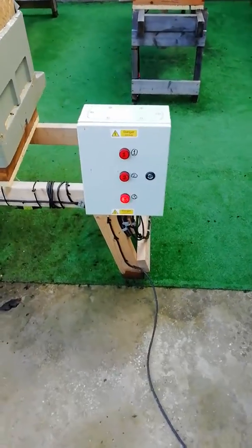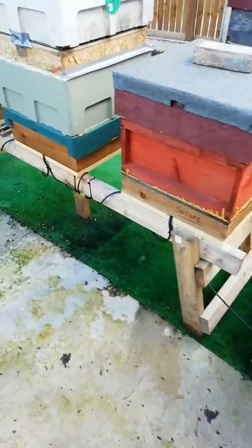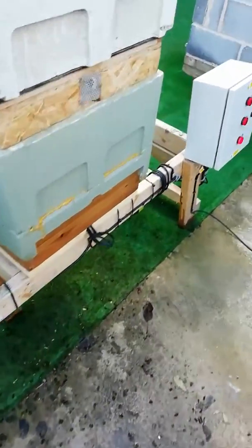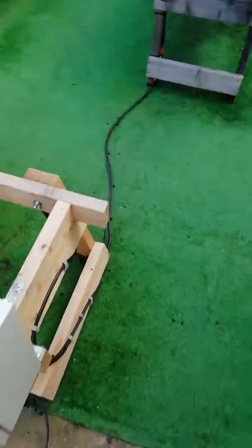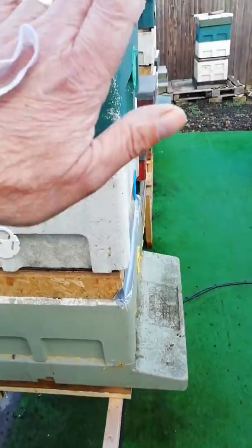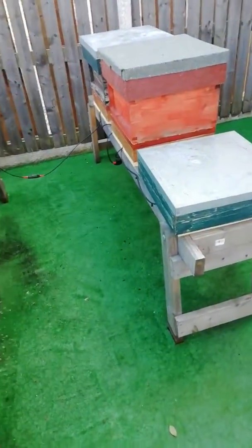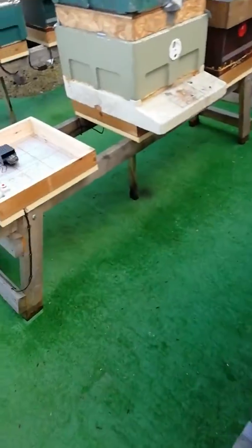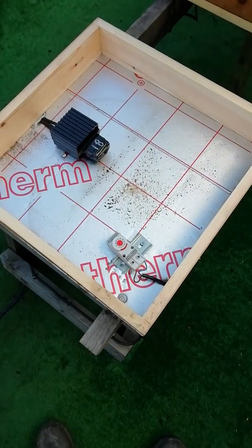I've got six beehives here running heating systems through the winter. These are all running off one thermostat and a heater in each box — that's system one. This is system two: another six hives running off six heaters and one thermostat. I've opened one up here so you can see what's inside: one heater, one thermostat.